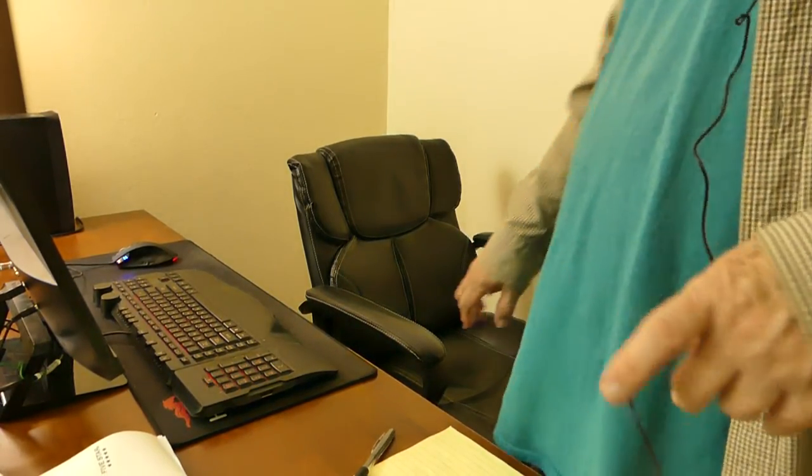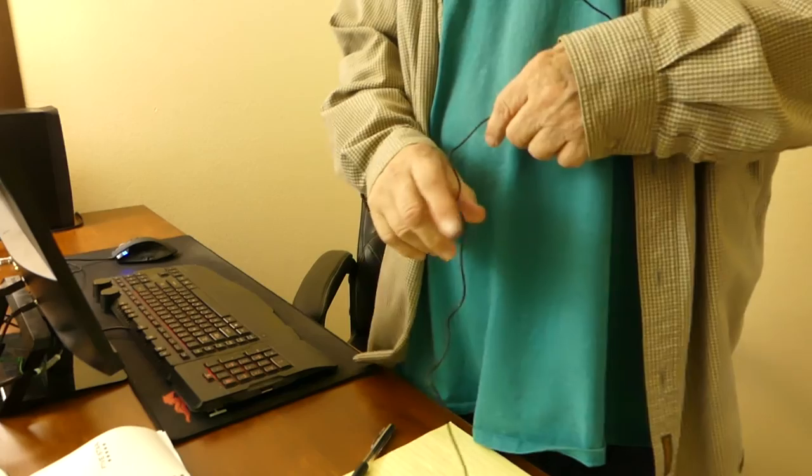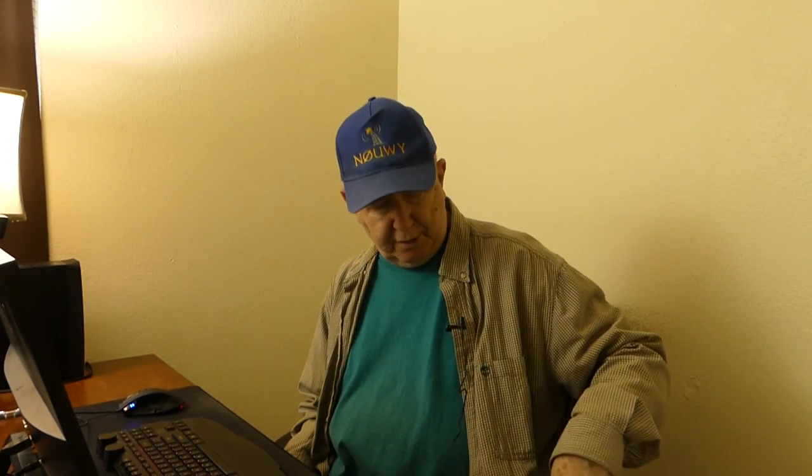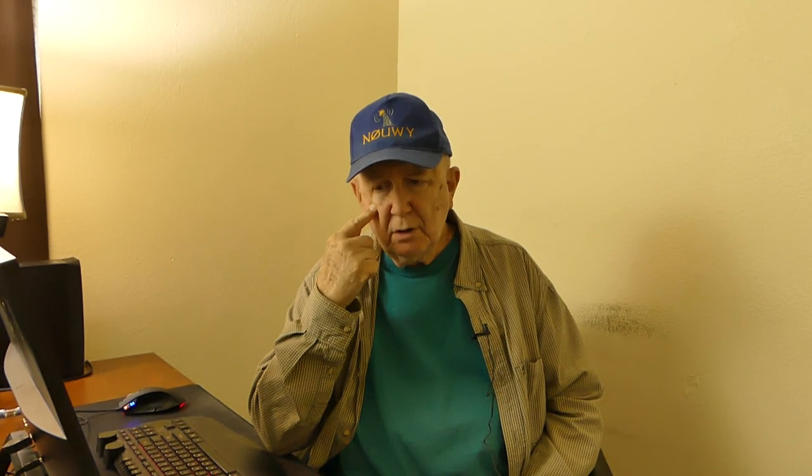Jim Howard here in Fort Worth, Texas. Today's date is December 1st, 2016. I received two things today. I received an Echo Dot — let's see if you can hear it from the other room. Alexa, what time is it? The time is 5:15 p.m.